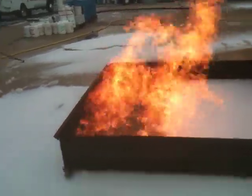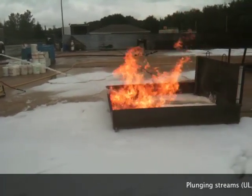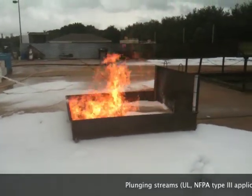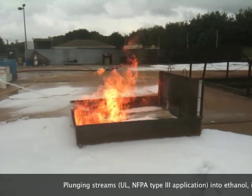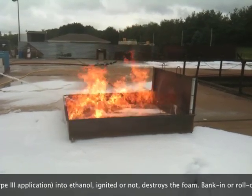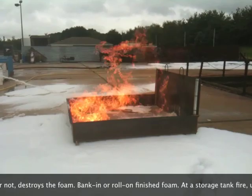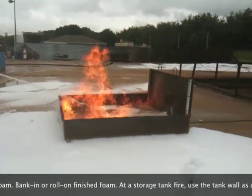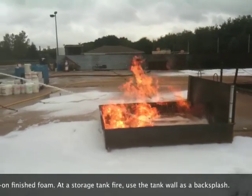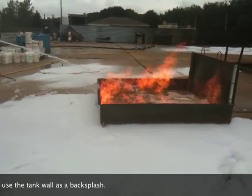I guess the message today is that the sky's not falling. You can do it right from there — you don't need to back them up. This is Type 3 application, direct plunging into the fuel. So if the ladder truck shows up and starts pumping their discharge into the fuel storage tank, they think they're going to put it out and forget about it. Then go back to the backsplash now.